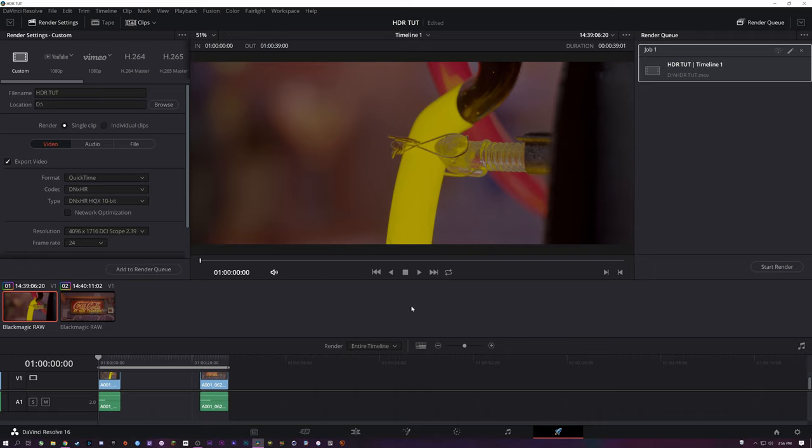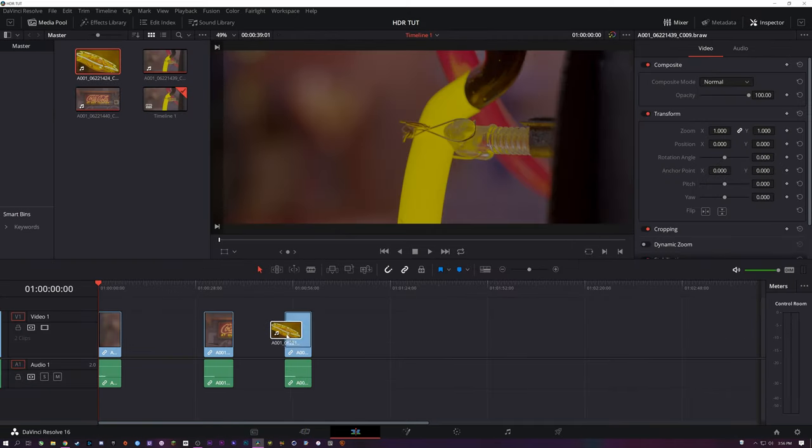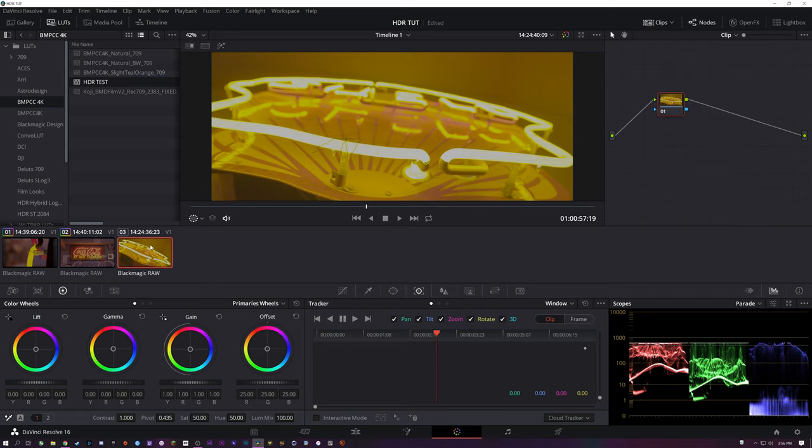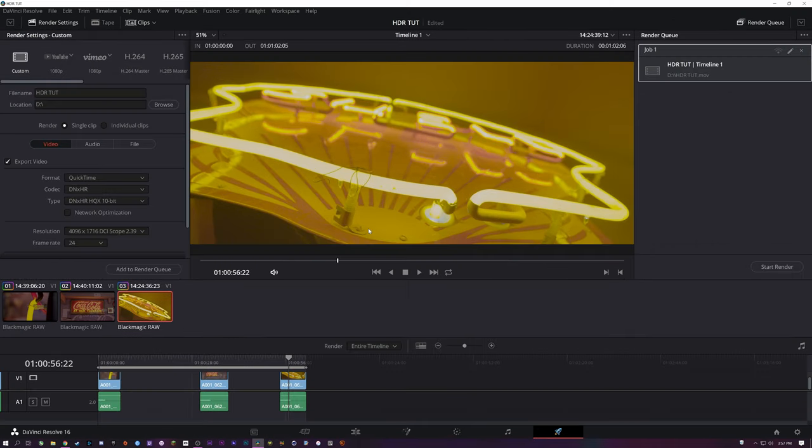There's a particular shot in that video that looks wonky on YouTube because I clipped it in the recording. So when you're shooting for HDR, be sure to not overexpose anything. Thanks for checking out the tutorial — if you've got any questions leave them in the comments. I'm not an expert and I'm still learning, but this should be enough information to get you started making HDR content.